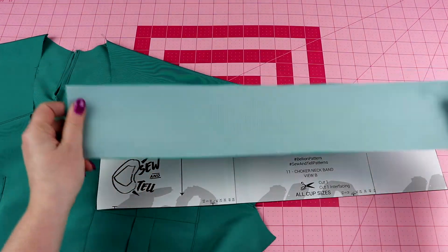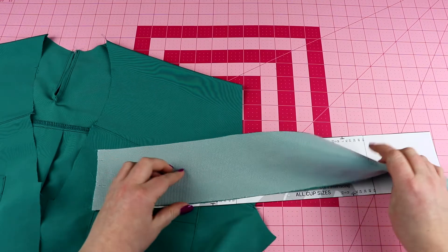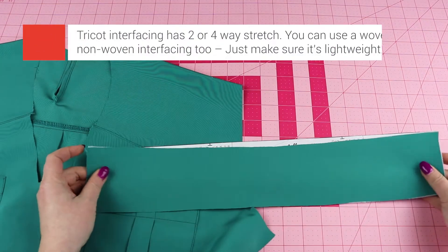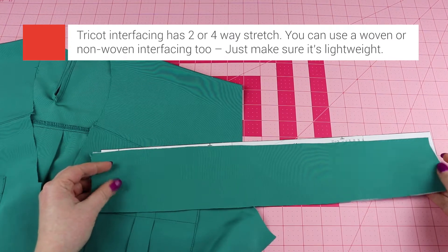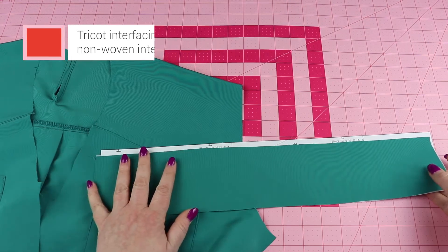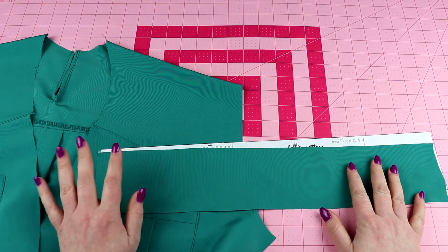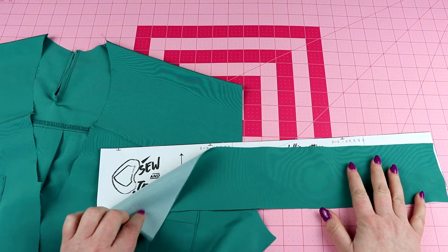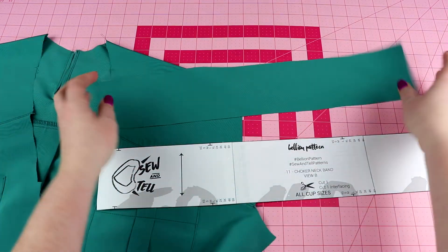I added some tricot interfacing just to give this a little bit of stability. You don't have to use interfacing if you have a more structured fabric, but this is typically made in a lighter weight fabric that has some drapey qualities, so I do recommend adding just a thin light layer of interfacing.